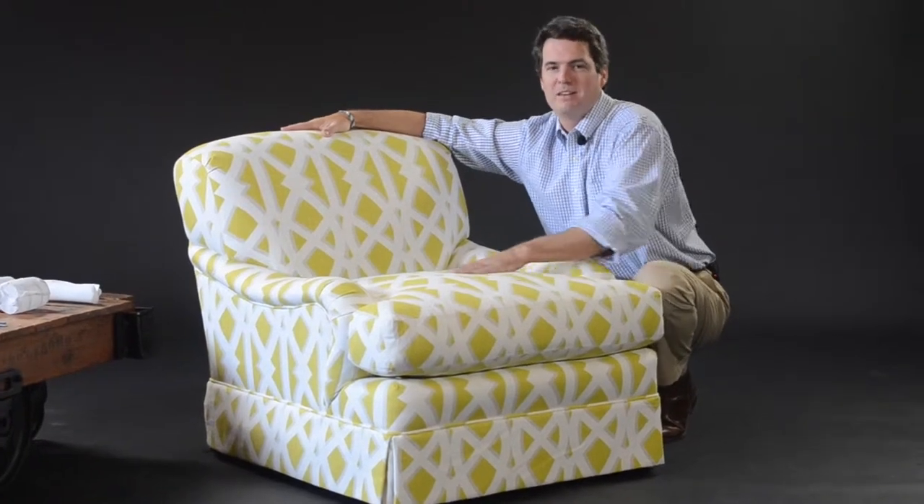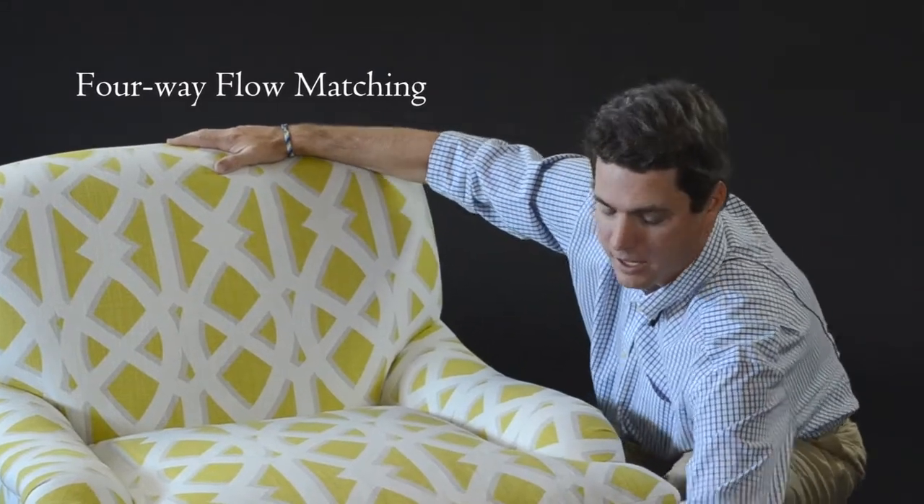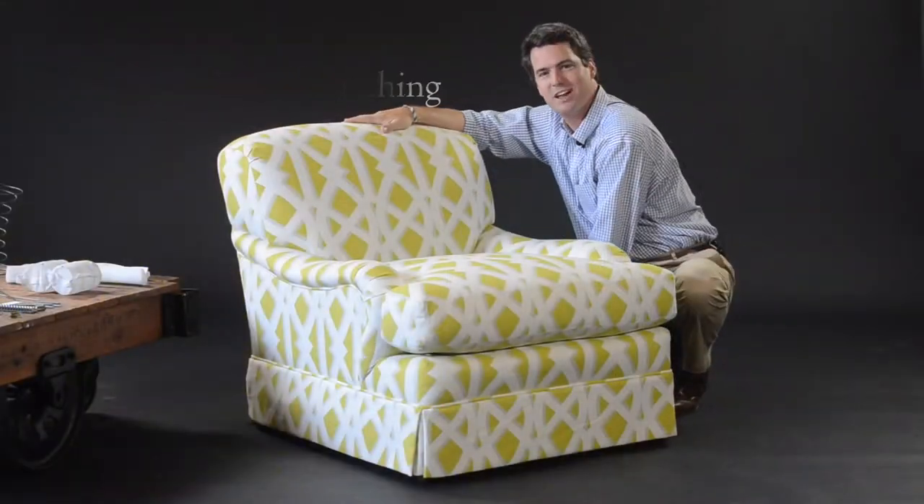One of the most important skills when making a piece of upholstery furniture is the craft of the cutter and the seamstress. The cutter's job is literally to create a jigsaw puzzle on the fly in three dimensions. They take your fabric and then envision it on a three-dimensional form like this chair. We four-way flow match our product in the Sentry Signature collection, meaning we match the pattern all the way down the front and also around the sides of the skirts and down the back.